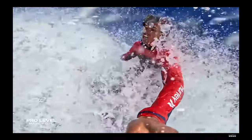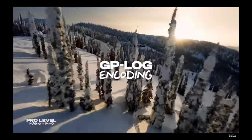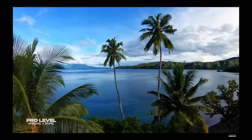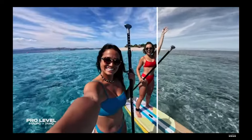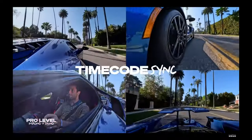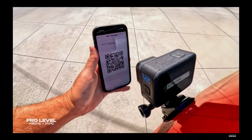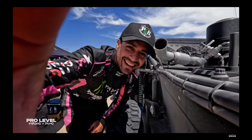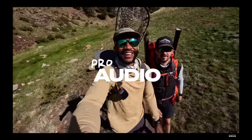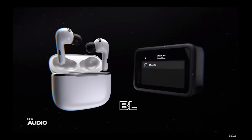GoPro remains a go-to standard in Hollywood, and Hero 12 Black delivers professional, industry-leading features. Level up your image quality with 10-bit color — go from 16.7 million colors with 8-bit to over 1 billion with 10-bit for enhanced color depth, smoother gradation, and more realism in your videos. Take enhanced control over your post-production with the new 10-bit GP-Log video profile, which unlocks more dynamic range for advanced color correction. New timecode sync makes multi-camera editing easier than ever — you can instantly sync Hero 12 Black with precise timecode simply by scanning a QR code. With features designed for the pros, every aspect of video production is more seamless.